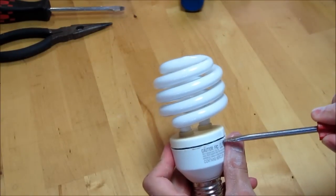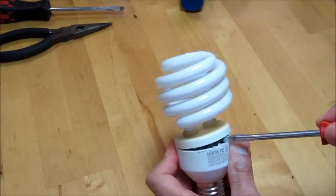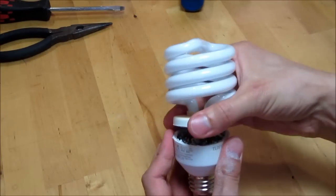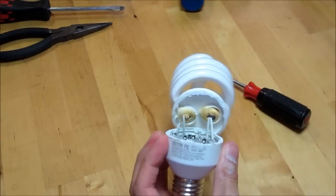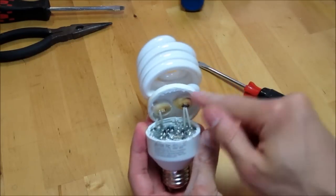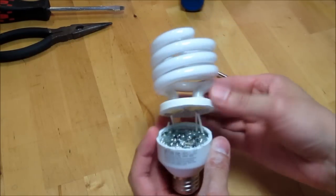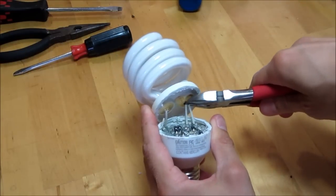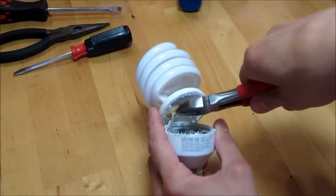I'm just going to use a screwdriver and gently pop the two halves apart. You can see there's four wires going to the bulb, and we'll have to cut those. Just cut those.